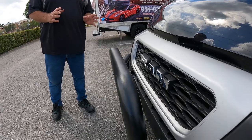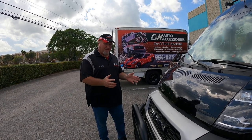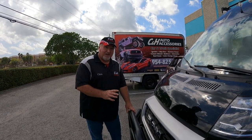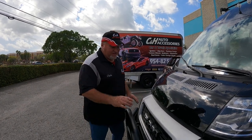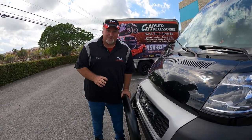I just love how beefy it looks. What's nice about this — I don't know if people realize — the bumpers that come from the factory are only rated for about two and a half to five miles per hour. The factory bumper is not much, so if you were to get in an accident, it wouldn't take much to damage the front of this vehicle.